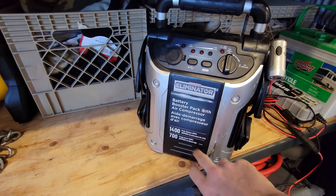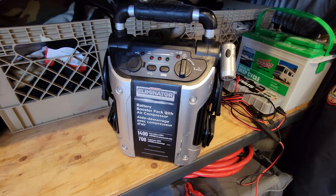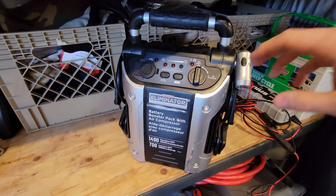It's got 1400 peak amps, 700 crank assist amps. When I bought it, it was the biggest one they offered at the store, and it's been working fine until now.